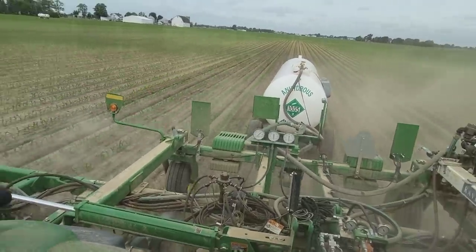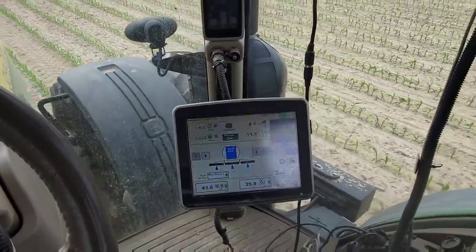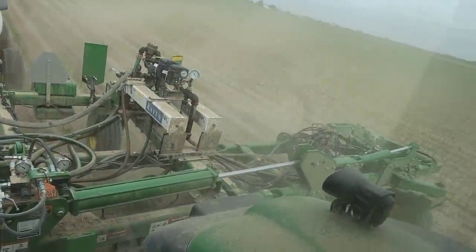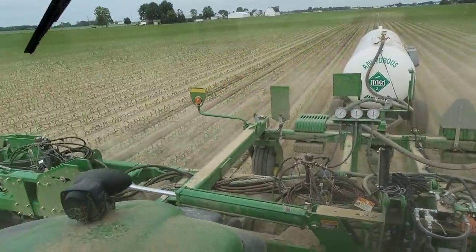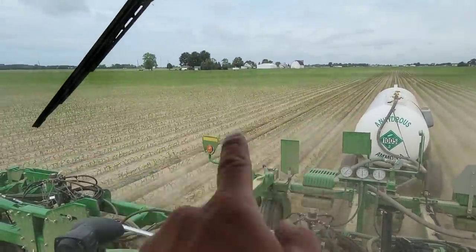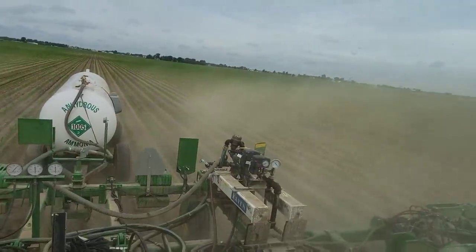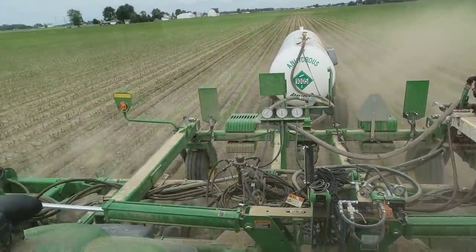We made our tank change and everything's still working good. I am running a calibration on our flow meter on this load because it's a new flow meter. It gives you a calibration number to put in as default, but we need to fine tune it. The advantage of things breaking yesterday is today we can get a weight because they're open. I don't know that we're going to have enough anhydrous now after that tank got put on so heavy yesterday with no rate control and no flow meter. We've got this tank and two more at the farm - it'll be close.